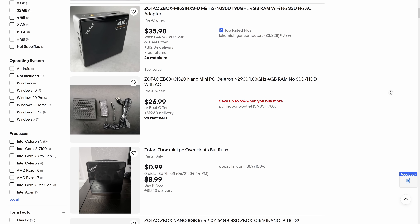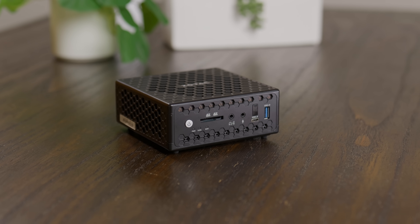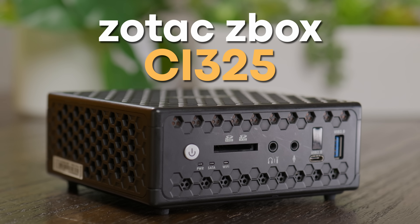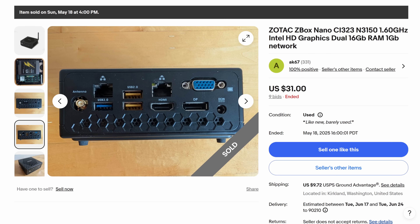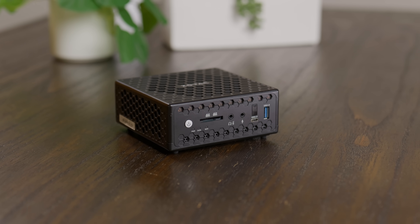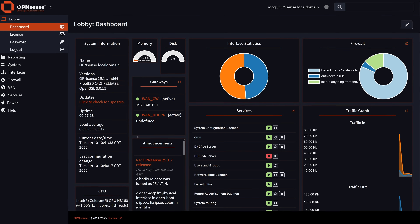As with many of my videos at this point, this one started with me browsing eBay. I've seen a lot of these Zbox systems from Zotac, but I'd never taken a closer look at them, and eventually I figured maybe I was missing something. There are a bunch of different models out there, but the CI325 seems to be one of the more common ones, so that's what I picked up. It's definitely a bit on the older side, but these often sell for under $50 and apparently come with dual NICs. With its small size, I figured it could fit into quite a few roles around the house or within a homelab, and with those dual NICs especially, I was thinking you might be able to install something like PFSense or OPNsense to build a software router.